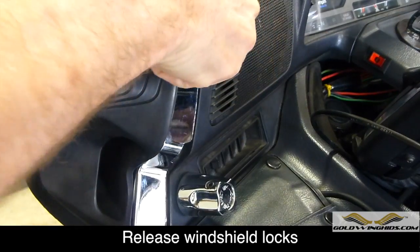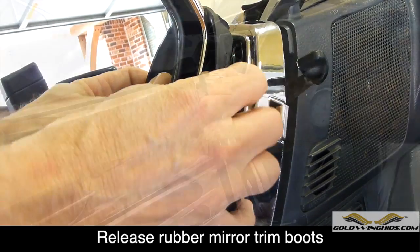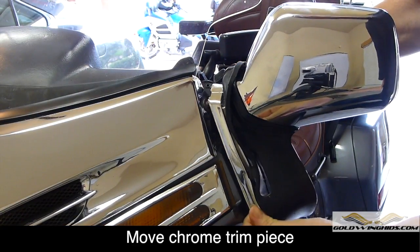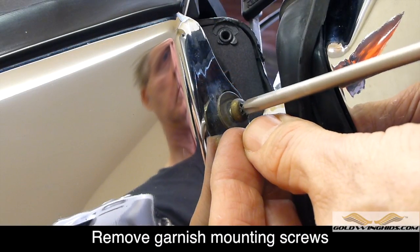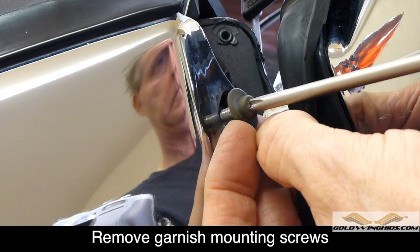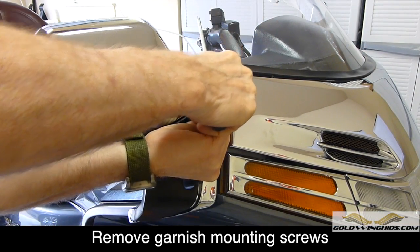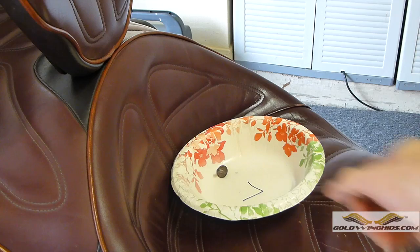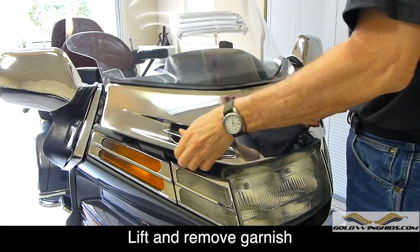Release the windshield locks on both sides. Release the rubber boots from the chrome trim ring, and then slide the ring down to give you access to the garnish screws. Locate the garnish mounting screws underneath the chrome trim, and using a Phillips screwdriver, remove the garnish mounting screws on each side. Now you should be able to remove the garnish from the front of the bike.